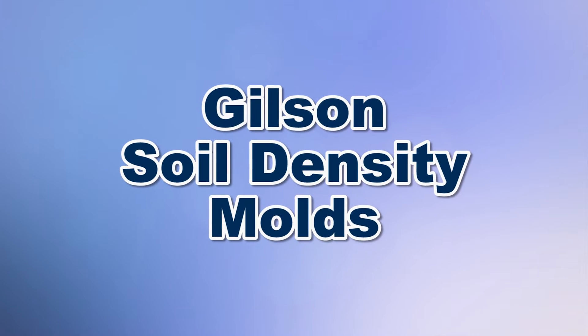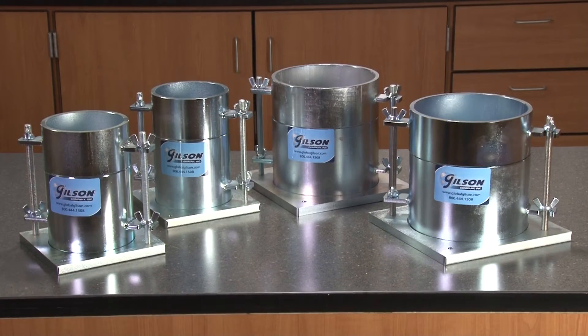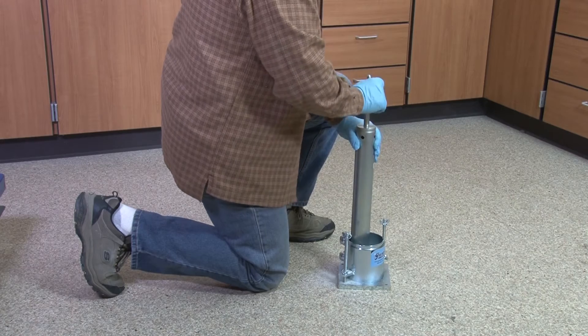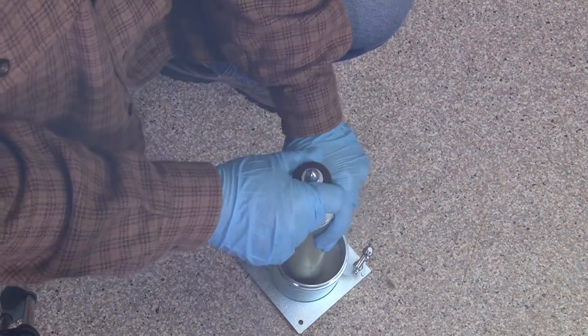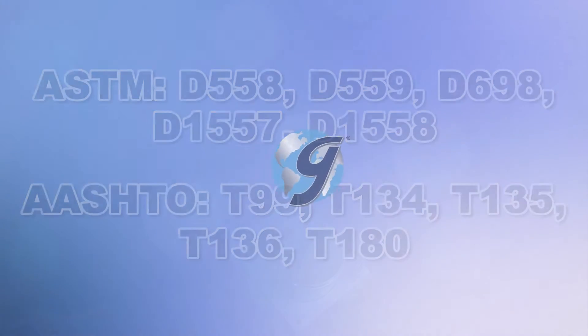The Gilson Soil Density Molds are used for preparing moisture density samples, assuring proper compaction for standard or modified proctor compaction tests, in accordance with ASTM and AASHTO standards.